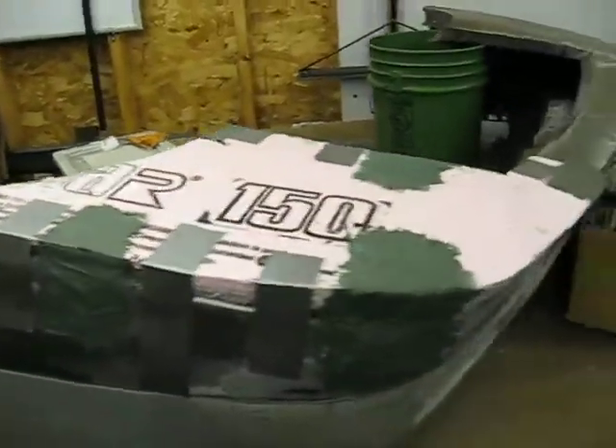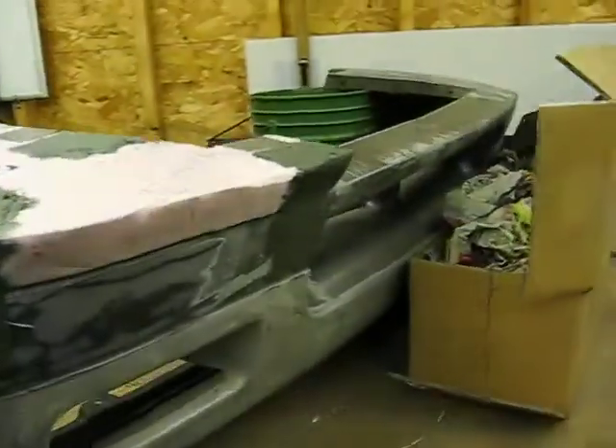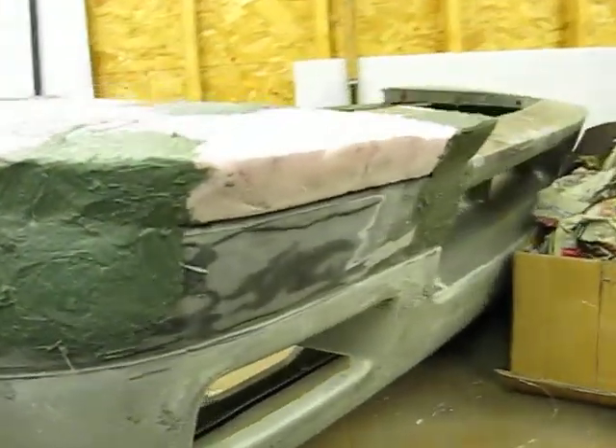So far, I'm liking what I'm seeing. You can see the shoveled effect that it's going to add.